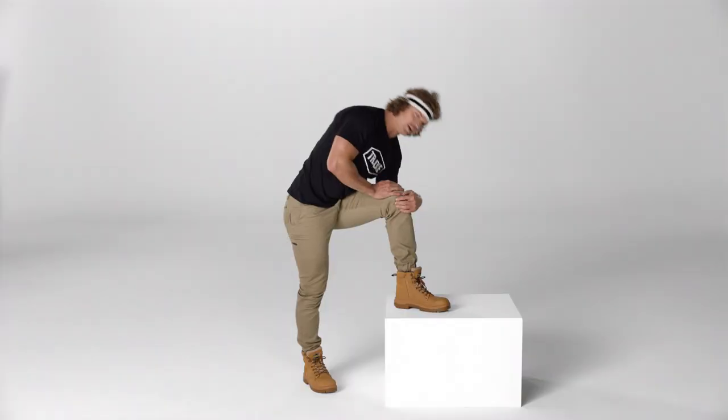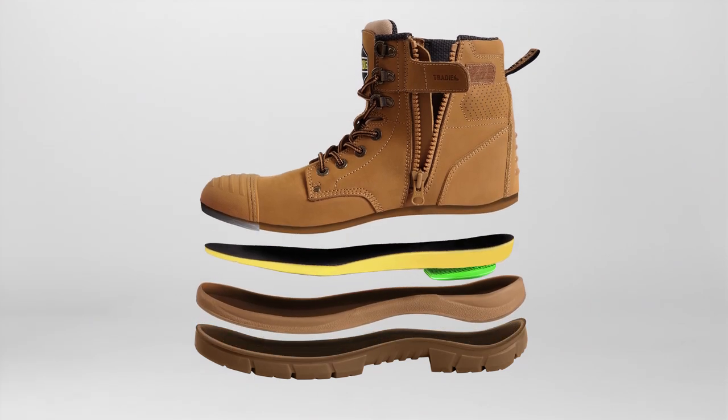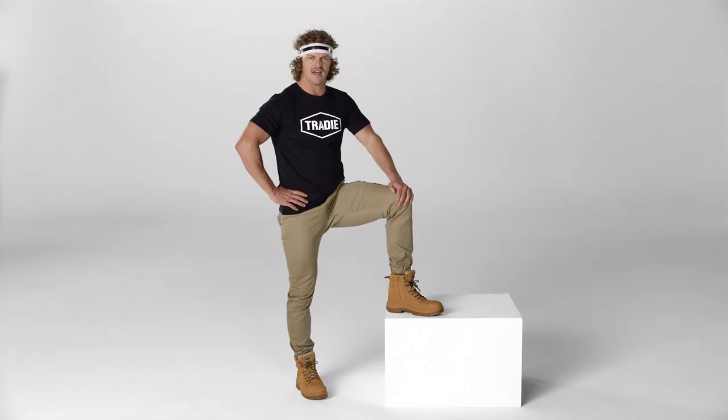Have a captain cook at my new work boots. We all know when you're playing for keeps, you need the right clobber on your trotters. These bush bashers are thick-skinned, hard-shelled, tanned and easy on the eye. And they are super cush.